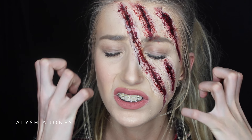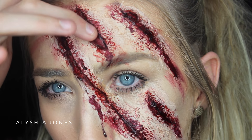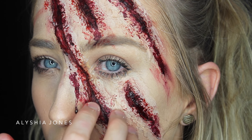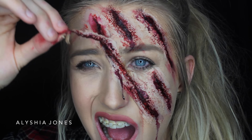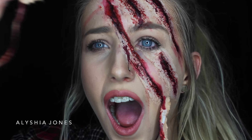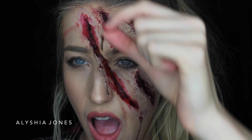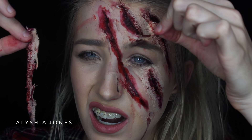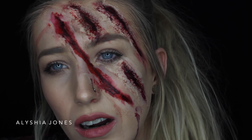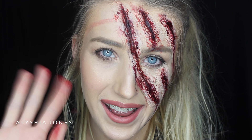So this is the finished makeup look — I love the way it turned out. It was quite simple to do even though it looks complicated, and you can really scare people with this on Halloween. Don't forget to give this video a thumbs up and subscribe. I upload every Monday and I'm putting my hard work and effort into my channel for you guys. Leave me a comment below and I'll see you in my next video. Bye!